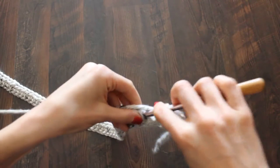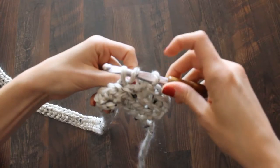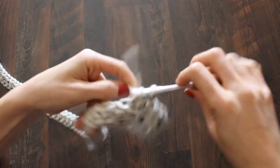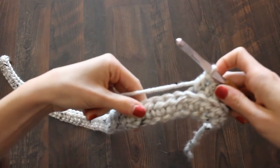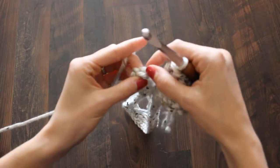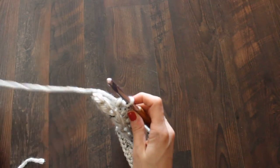Half double crochet into the back loop only of all of these stitches all the way to the end. What I like about this project is you just keep going all the way to the end. Yarn over, stick it into the back loop, grab your yarn from the back, pull it up — one, two, three on your hook — yarn over and pull through all three. That is literally all you do. Go all the way to the end, and don't miss your last stitch out there on the end.